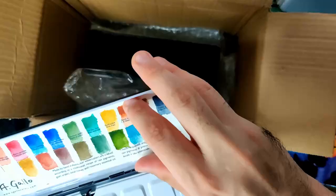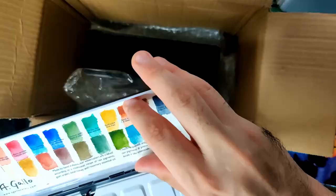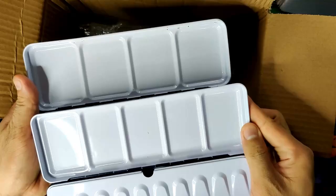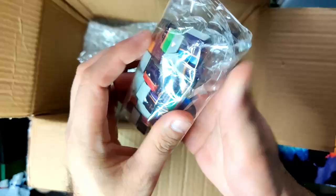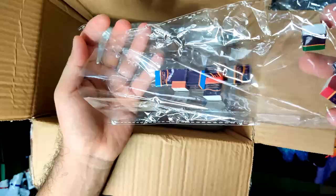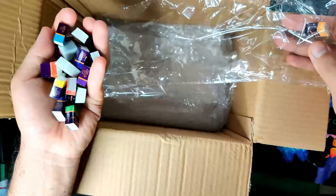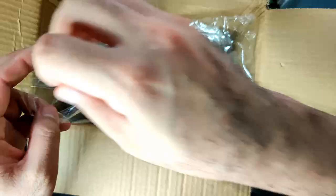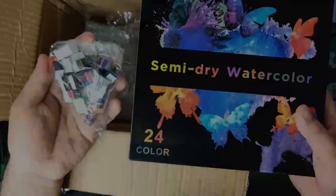Here we have 24 half pans of Simi Art. I just hope there are no duplicates in this set — we'll know once we make our review. We're going to review this set separately. Let me know in the comment section which one you want me to review first: the semi-dry watercolors or the solid watercolors.